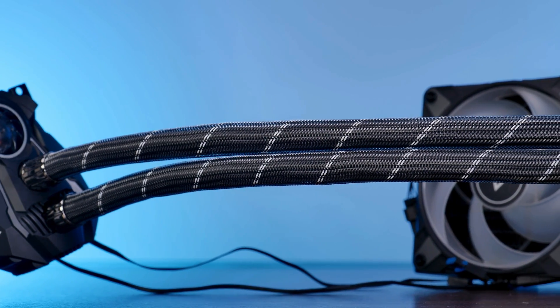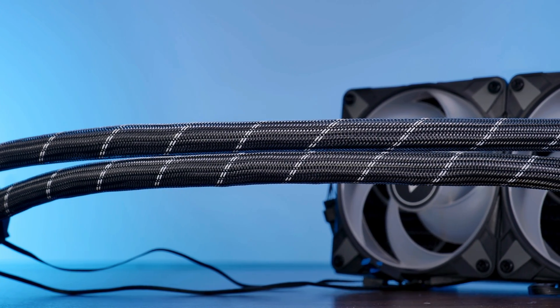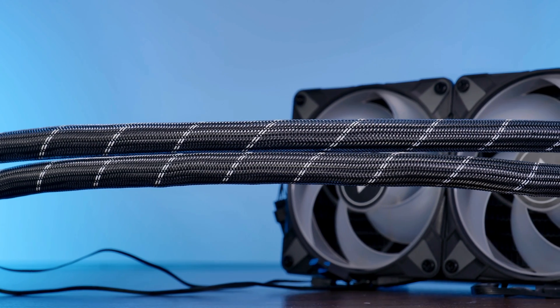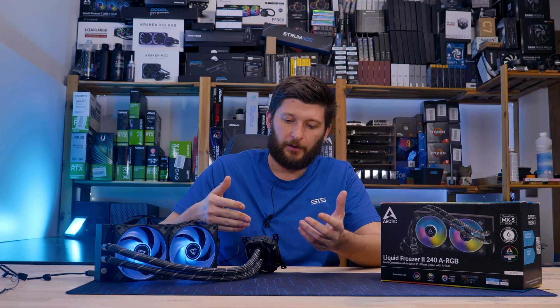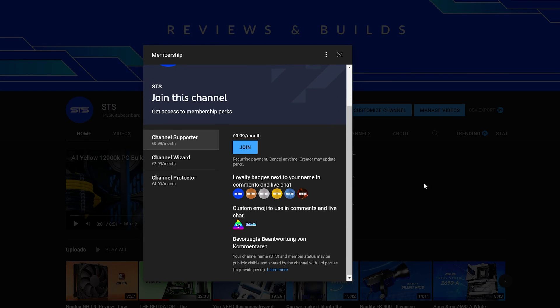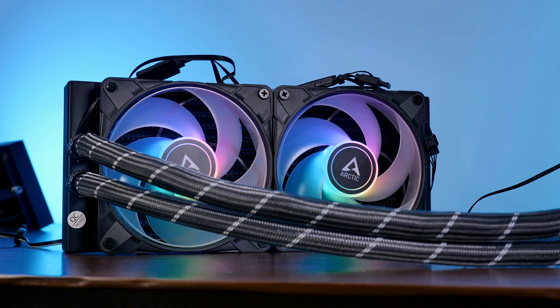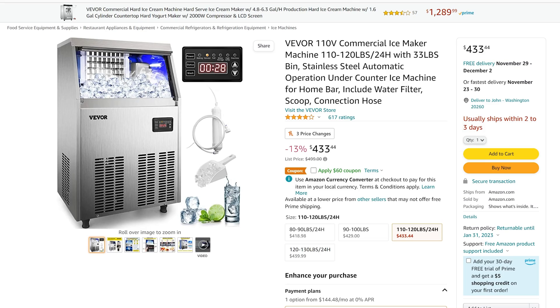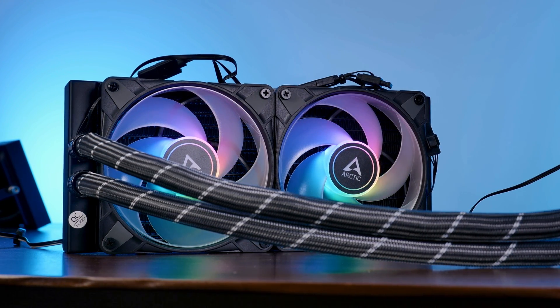That should be it for the Liquid Freezer 240 and 240 ARGB. A huge thank you to Arctic for sending it over. If you want to keep watching, have a look at our take on the Arctic Liquid Freezer 280 ARGB — it's like the 240, just a lot better and without the VRM cooler noise. We also have channel memberships if you're looking for a way to support the channel, and the income will keep the channel afloat and help us get more coolers to test — like finding out who freezes liquid better: Arctic or VVÖR. Anyway, thank you for watching and hope to see you in the next one.